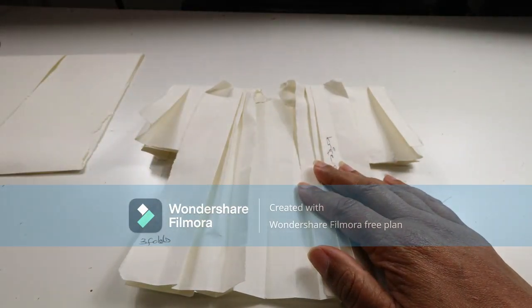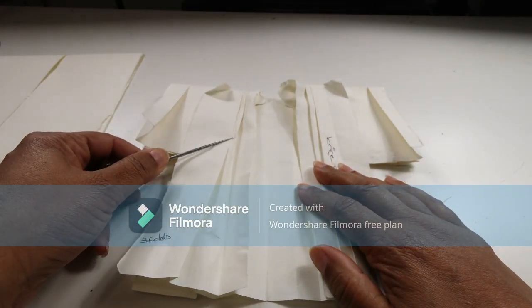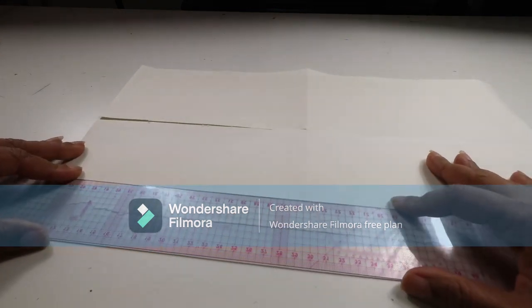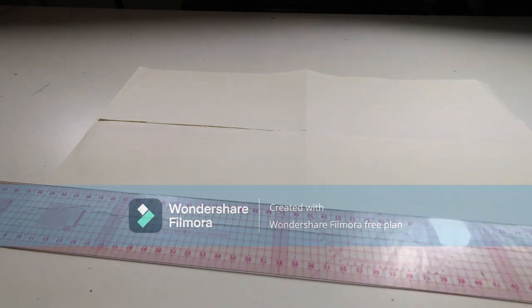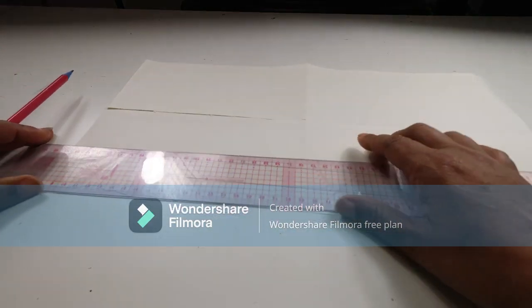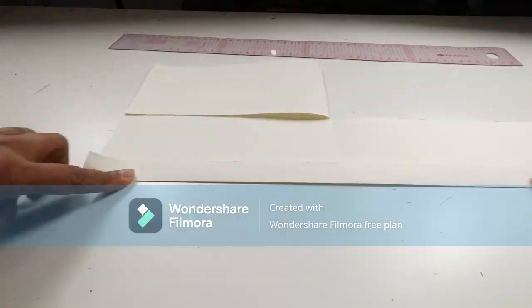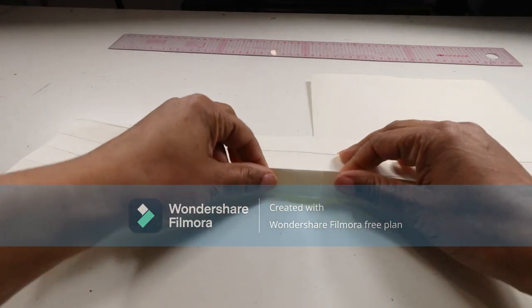Going back to our original paper maquette, you can see this one has got a series of nice knife pleats facing inwards. We're going to need to create a series of pleats here, so I'm going to use my ruler to help me out. I'm going to measure two centimeters and draw a line, then two centimeters again and draw a line, two centimeters again and draw a line. Now we're going to create our knife pleat.